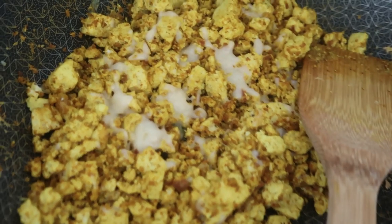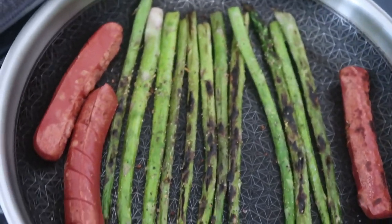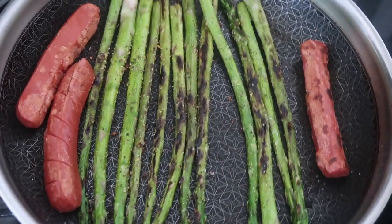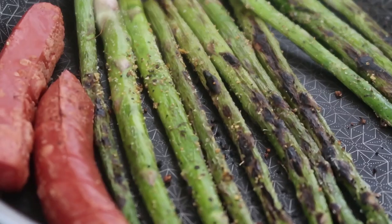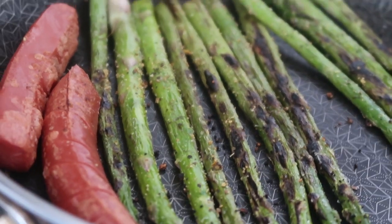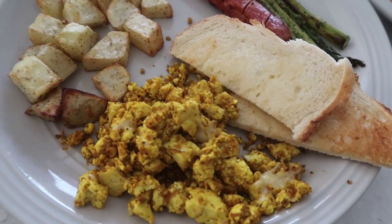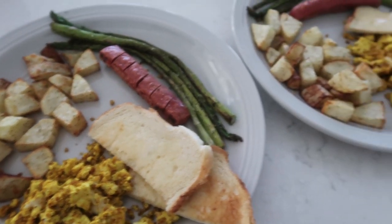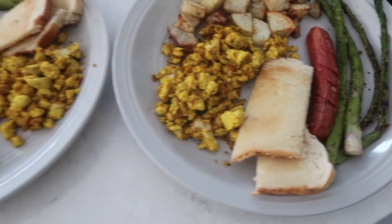On Saturday I made some breakfast for myself, my roommate, and Daniel. I made some delicious scrambled tofu using my scrambled tofu seasoning — I'll link the recipe down below — topped with some vegan cheese. I also have some asparagus, veggie hot dogs, toast with vegan butter, and some air fried potatoes. Doesn't that look so delicious?